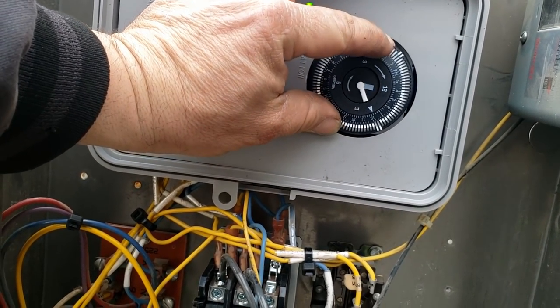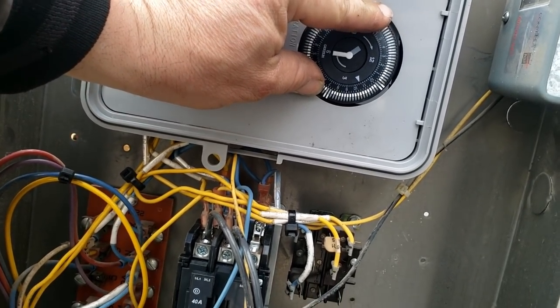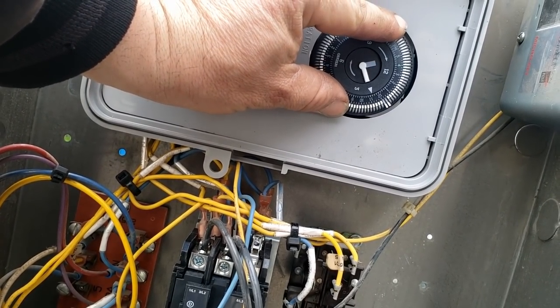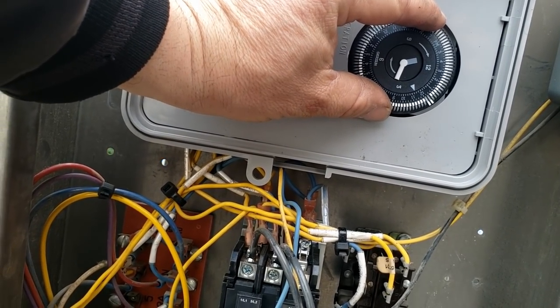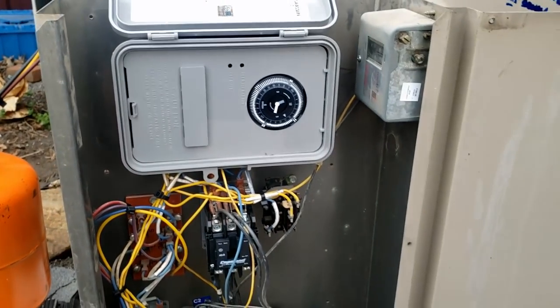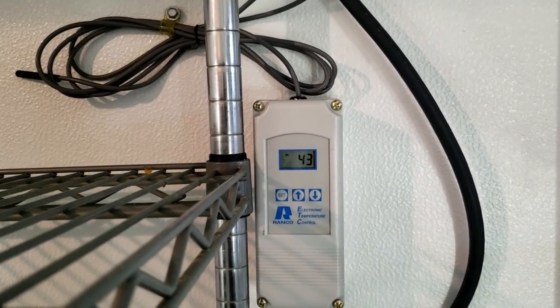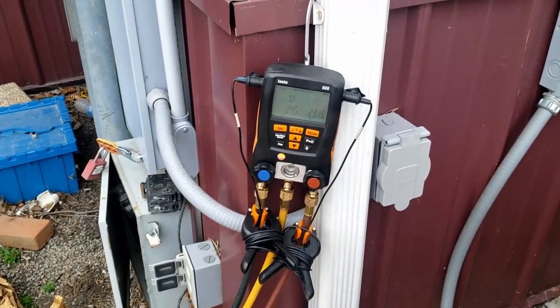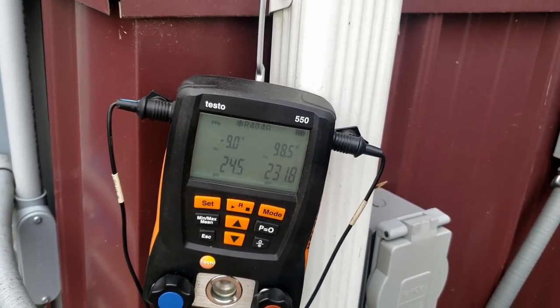The settings are out here — looks like they've got them set at about 22 with about 25 differential. That gauge is slow to react. Let's go ahead and get the time set to about 11 o'clock. Unfortunately it's going to go right into a defrost in a little bit, so I'll fast forward through that. It's 43 degrees in here, set for negative four with a seven-degree differential. Pressures are looking pretty good — 98 liquid, negative nine suction.